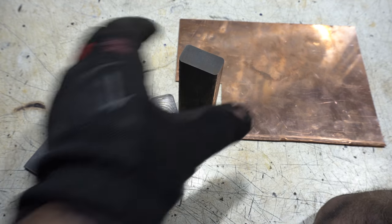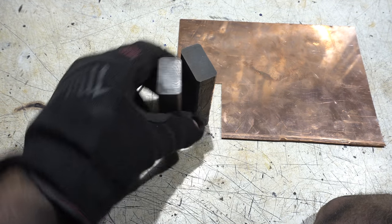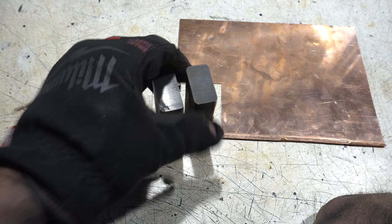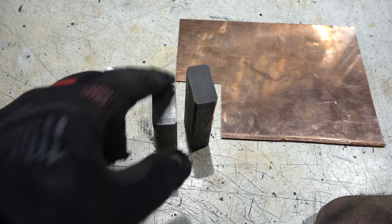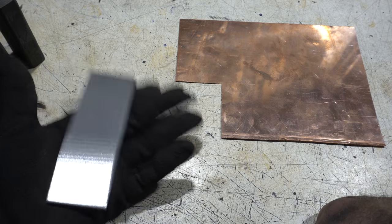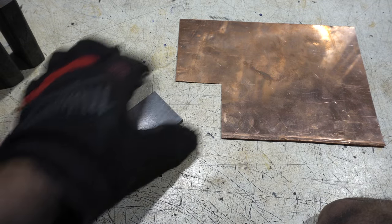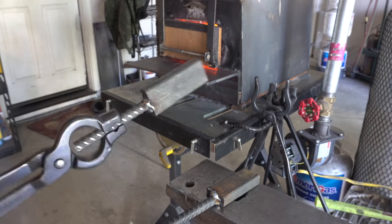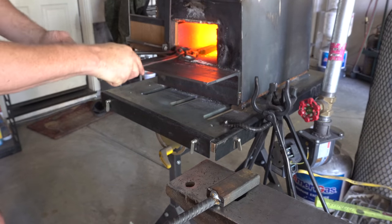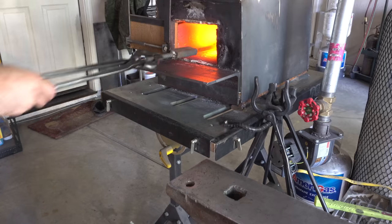For this build it's going to be similar to the Copper Damascus Bowie. We're going to start with some Damascus — I had this from a previous project, but this time we're going to twist it and use it as the cladding. We're going to use this piece of 80CRV for the core and of course copper between them. I've welded some rebar onto these pieces of Damascus and now they're going in the forge. Then I'm going to round them out and put them in the press to twist them.